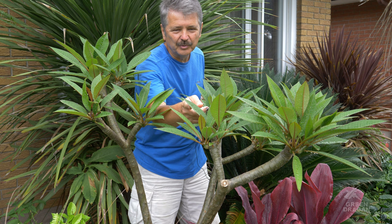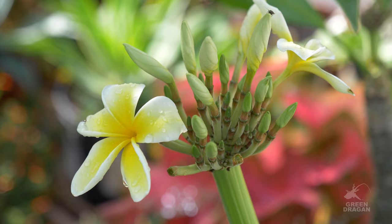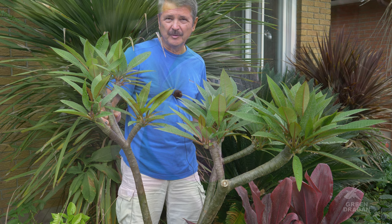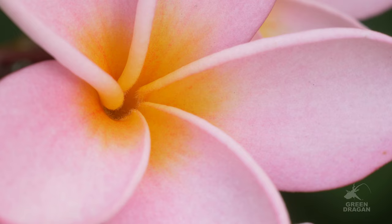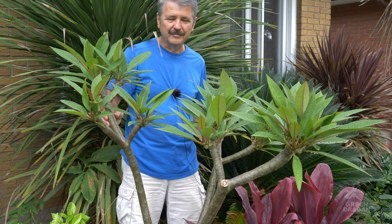Some of the branches are producing three or four new branches, others as many as nine. Apart from keeping the plant size in check, pruning has other benefits as well. It makes it a more bushy plant, and since it only produces flowers on the terminal growth — the newest growth on the ends — you will in theory have more flowers.